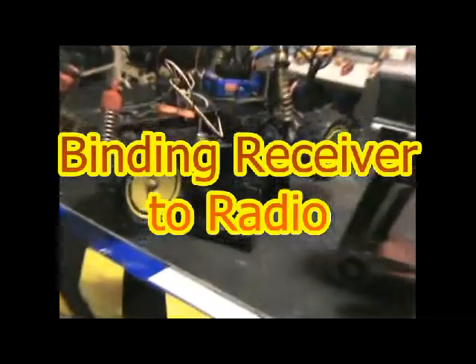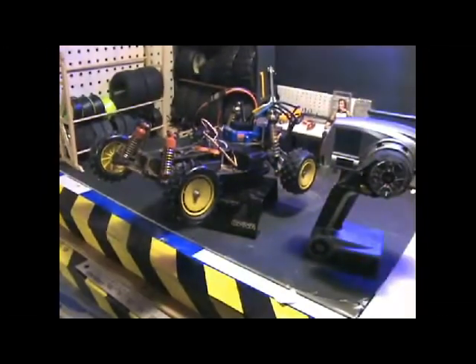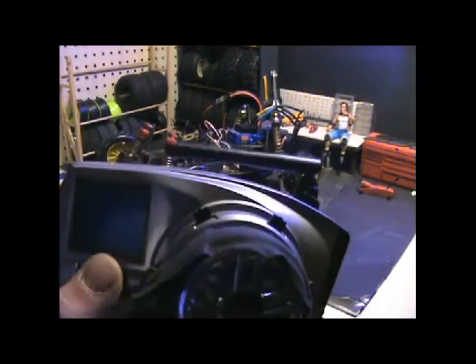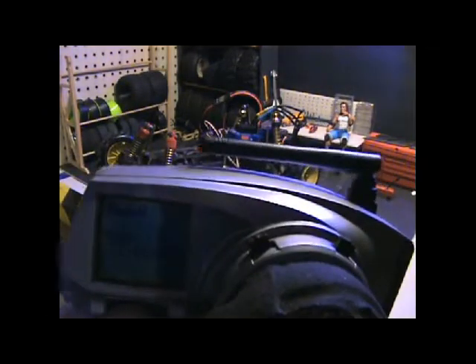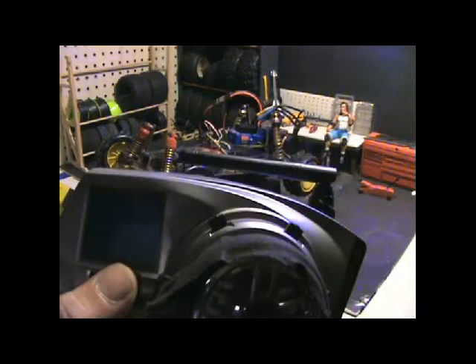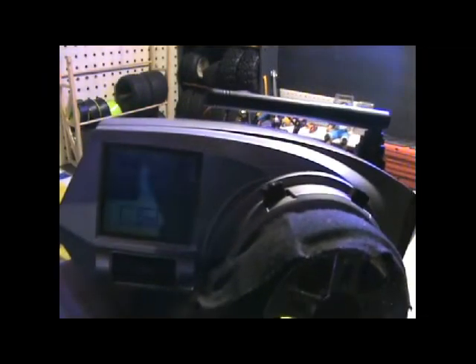I got the receiver in there and I got my bind plug in there. Let's see if we can bind this thing up with my Spektrum radio. First I'm going to turn this on — I don't know if you can see that screen — but what we want to do is first go to a model that's not in use. Okay, number nine. Go back, put that on bind, and I'm not going to push the bind yet.